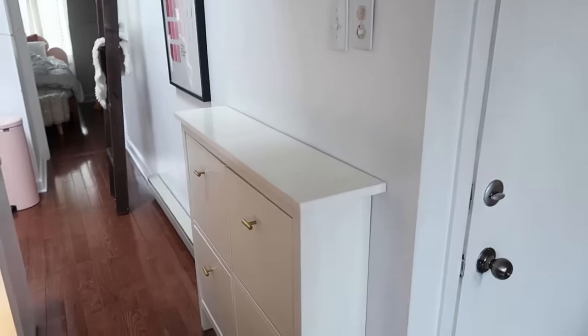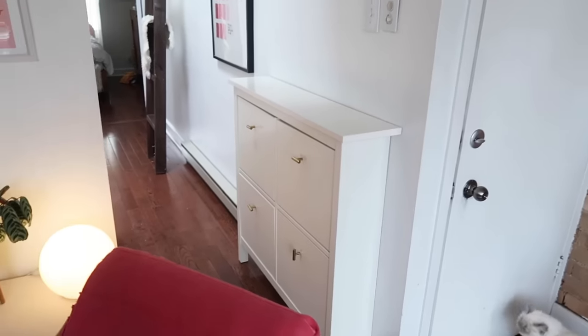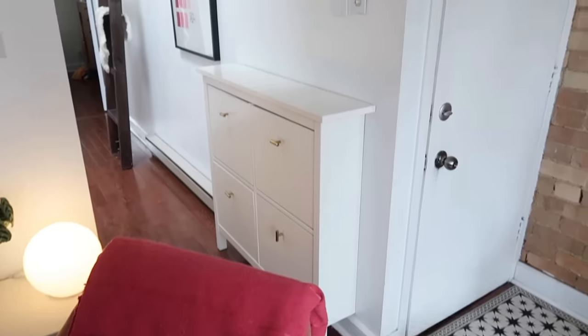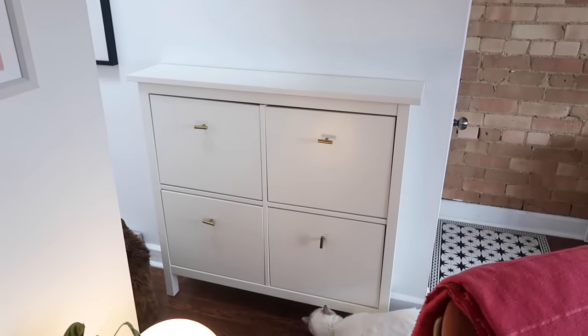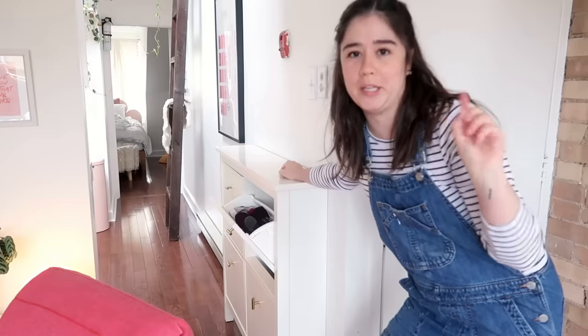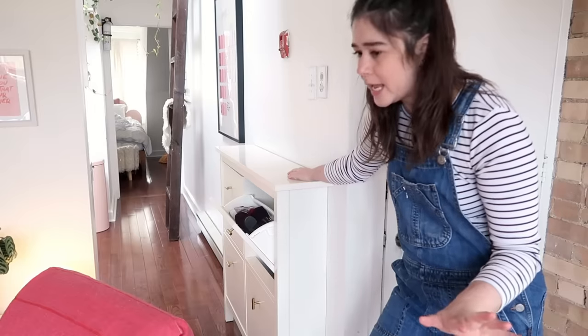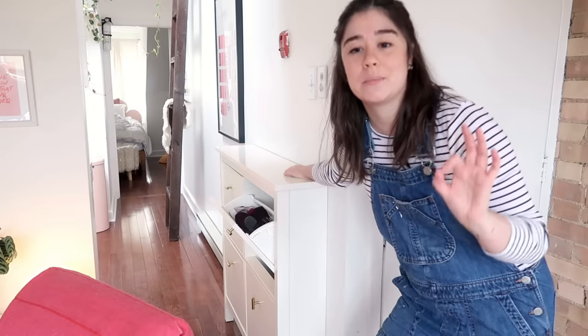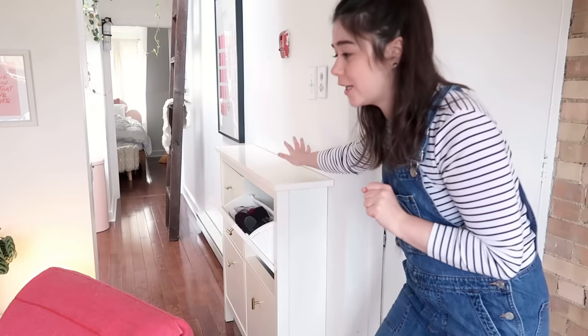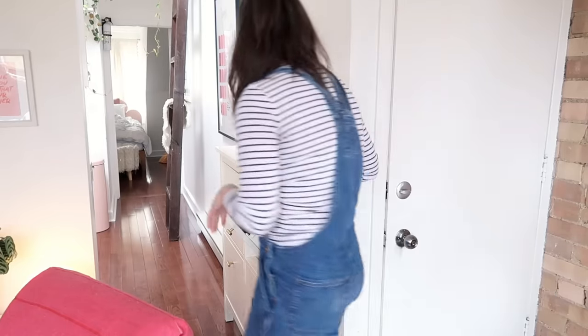So guys, this is what the cabinet looks like here. I actually really like it — I think it works and it gives me so much more space on the landing outside. The first thing I'm going to do is take out all the shoes and lay all the pieces on the ground because I'm going to paint this. I'm also going to take the top off because the top is going to be a custom piece of wood that I just picked up. I have so many shoes, so this is a good excuse to clear some out.